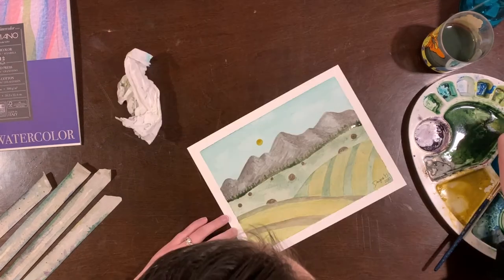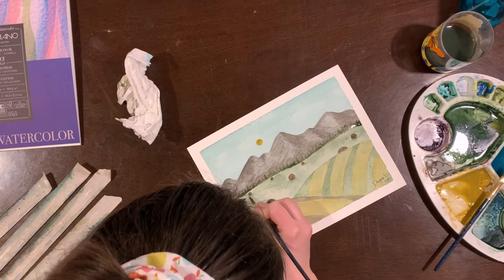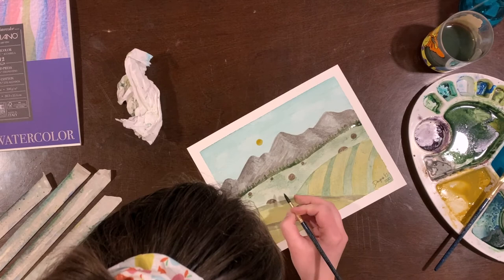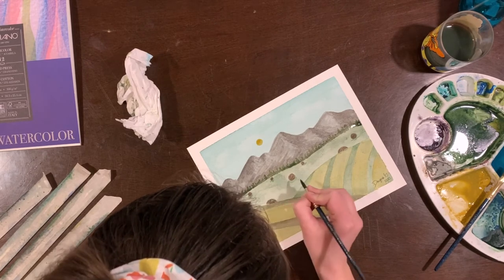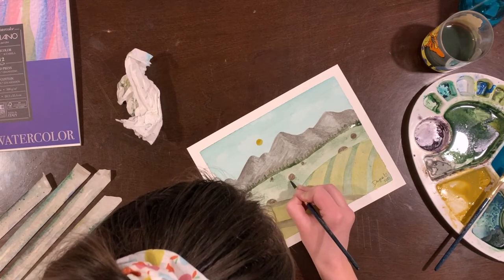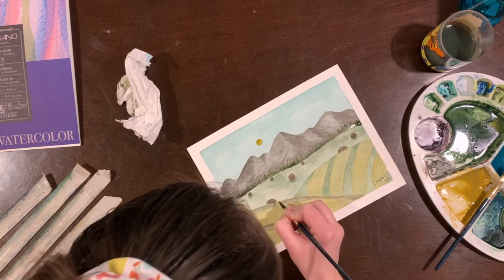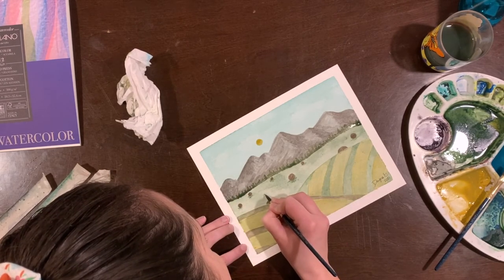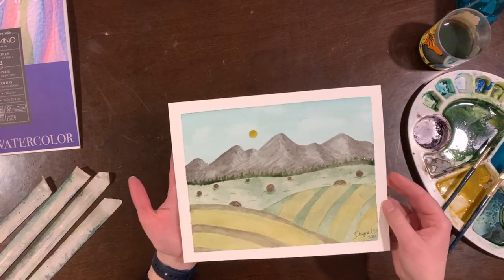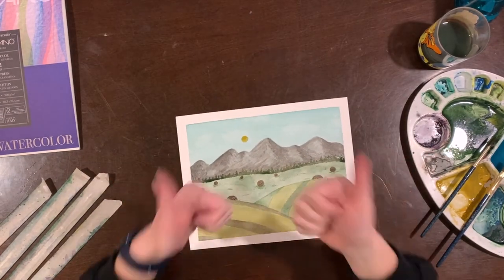Take the tape off — voila! Actually wait, just going to add some shadows to my bales because that makes more sense. I'm adding little bits of grass here and there with the shadows just to add something. But there we go — ta-da! I think it's done.